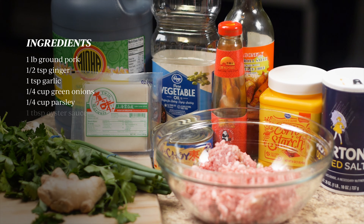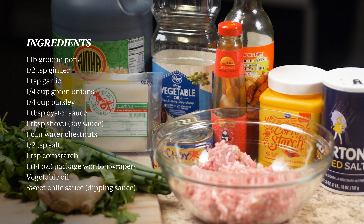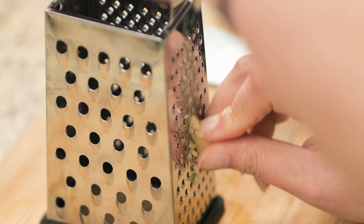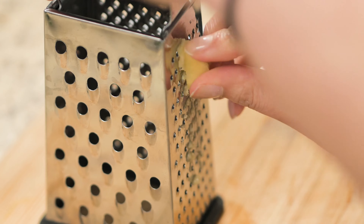Here are the ingredients that you'll be needing. Let's start with the wonton filling — we'll prep all the ingredients first. Cut off a quarter inch from the ginger root and carefully take off the ginger skin by cutting it closely to the edge. Then grate the ginger or finely chop it up.